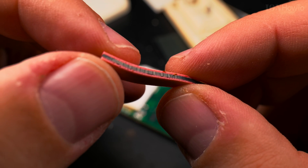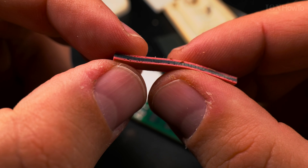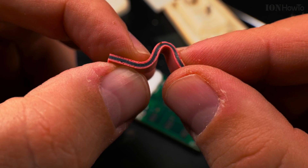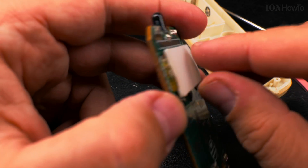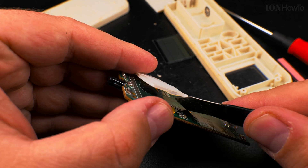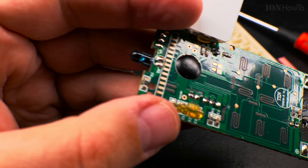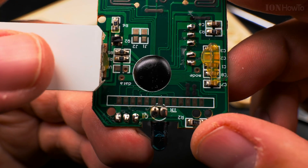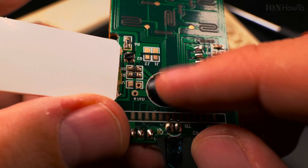And this is the zebra connector — see this, flexible. I think this is a microcontroller in here. Yep. The cheapest option, most affordable. This is sealed.